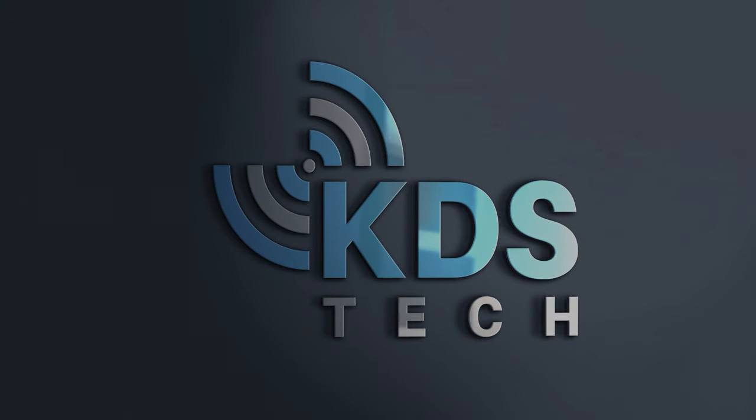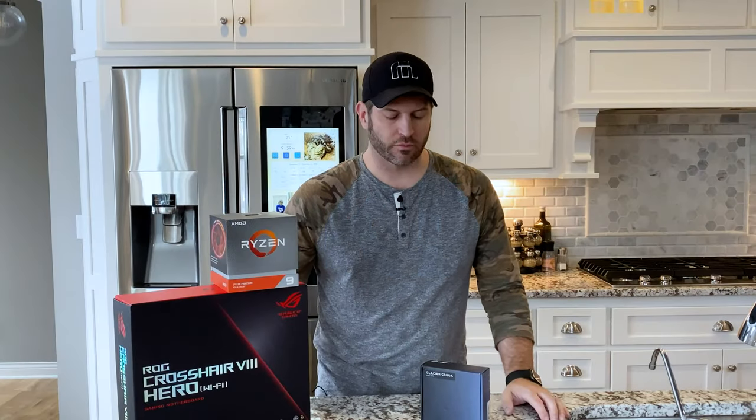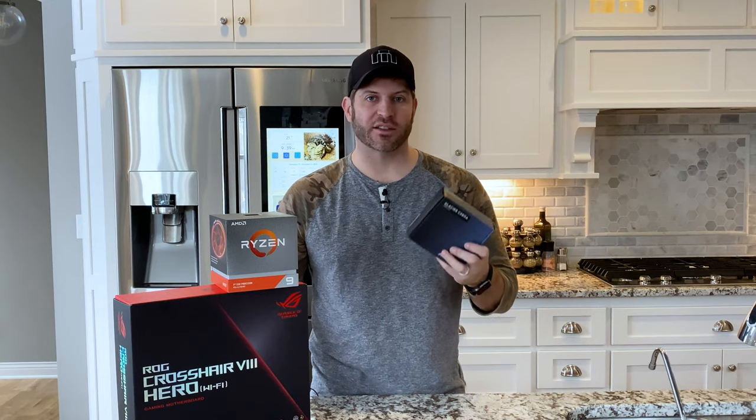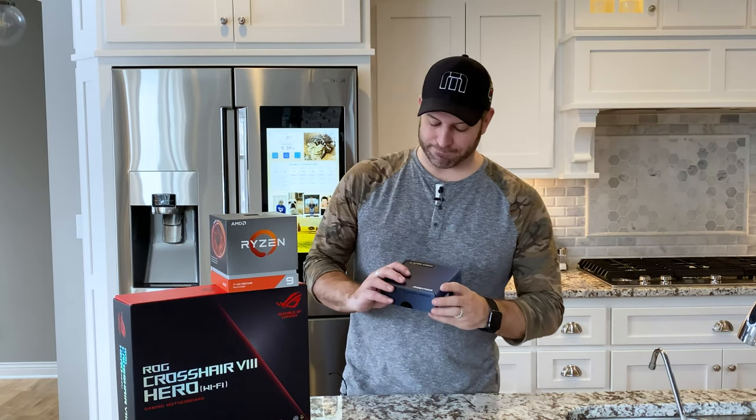Not long ago, Phanteks released some new water blocks, and we're going to take a look at one of those today. One of the things I really love to do with computers is water cooling, so when I saw the Glacier 360A water block — this is the AMD version from Phanteks — I really wanted to mount it onto a motherboard and see what it looks like, and at some point see how it performs.